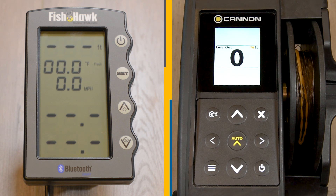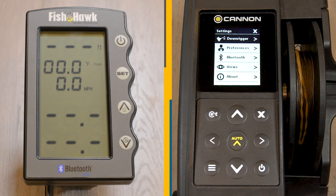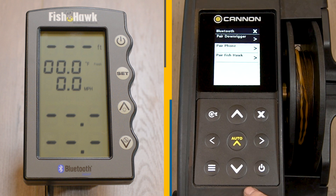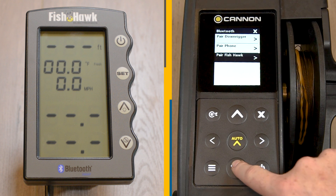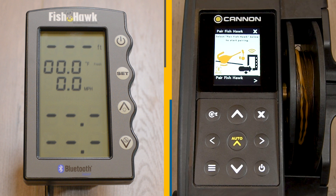On the master downrigger, press the menu button twice to bring up the settings menu on the LCD screen. From the settings menu, use the down button to scroll to the Bluetooth selection and press the right arrow key to open the Bluetooth menu. From the Bluetooth menu, use the down arrow button to scroll to Pair Fishhawk, then select the right arrow key to continue.